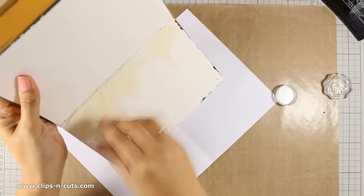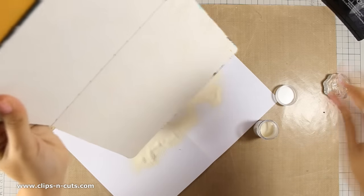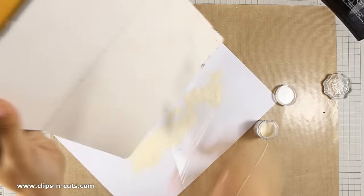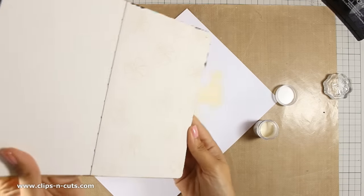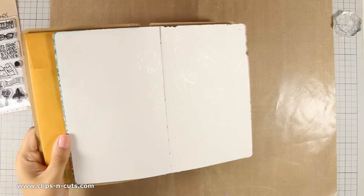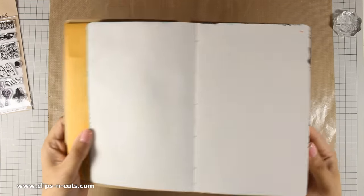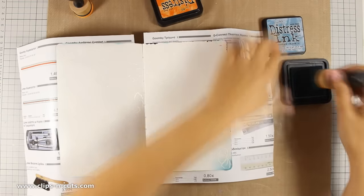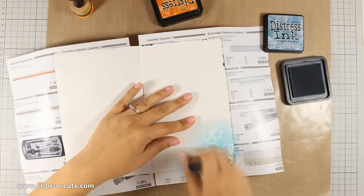Now I am using my embossing powder — this is vanilla white by WOW. I am going to apply it on both pages and then use my heat gun to set the powder. And this is the result. You probably can't see much at the moment but once I apply my color all over you will be able to see all the little flowers that are stamped there.